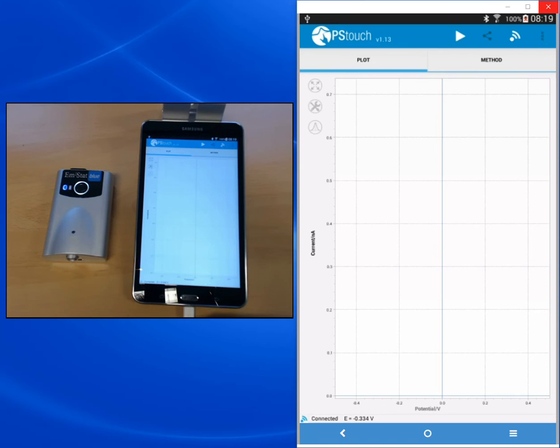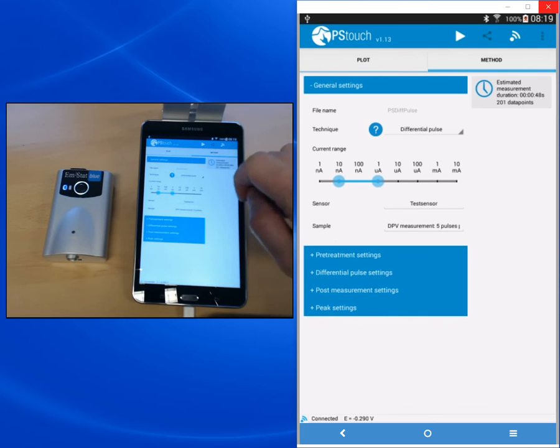Also, the LED of the EmStat Blue is now steady, indicating that a connection was created. After we've connected our device, we need to set our parameters for our measurement. Above the plot window we see two tabs, one for the plot and one for the method editor. We switch to the method editor tab where we can change the parameters. We see the file name and also a list of the techniques. Tapping on the technique name gives a drop-down list to choose the technique.